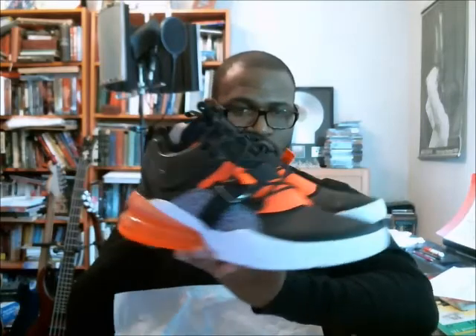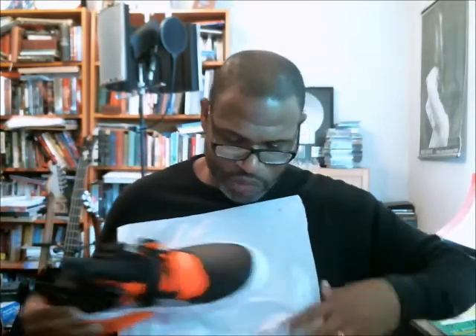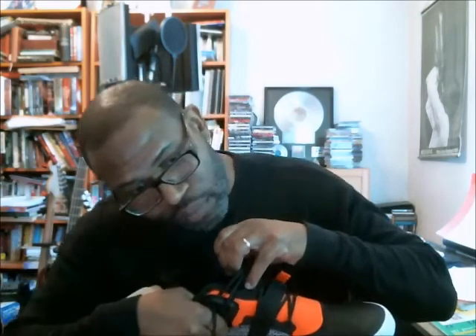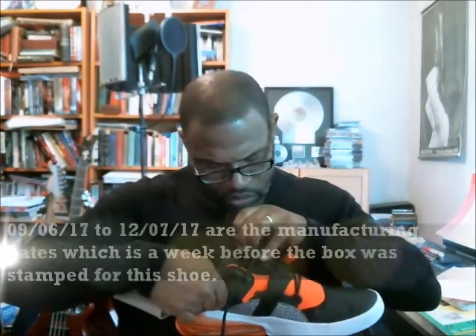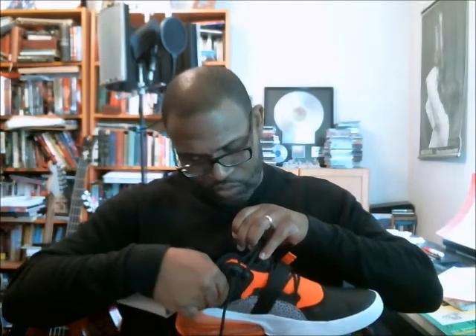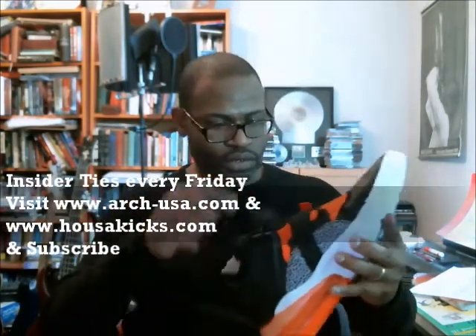I'm not going to try to do a 360 here because the shoe is a size 14 and it's huge. Looking at the date inside — we had 12/17, and the first part is 09/06/17 and 12/07/17. I think the stamp in the box comes after the production date — it may be a quality control thing. That's it for the Air Force 270.